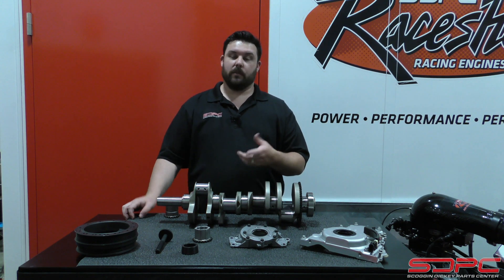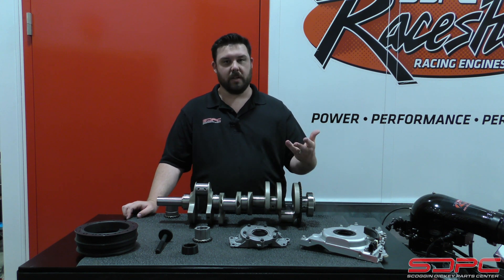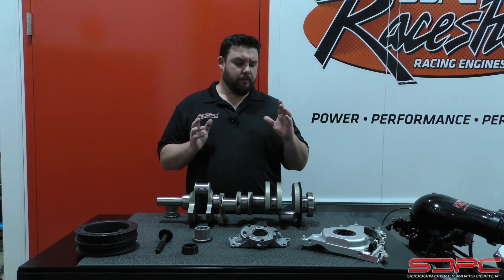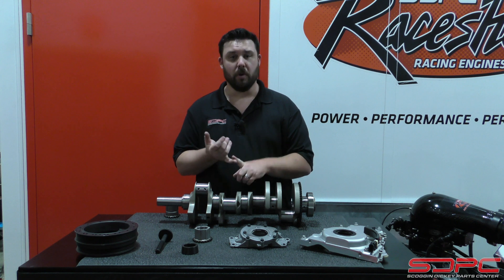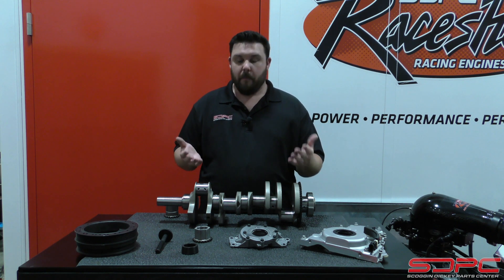As for the oil pan, we offer the C6 pan because it's pretty inexpensive and surprisingly works with a lot of the 70s and 80s cars that you're swapping these engines into. But we know there are applications where you're going to want a Holley oil pan, Canton, Milodon, or Moroso. We offer those parts as well, so we can definitely pick and choose parts as needed and customize a kit for you.